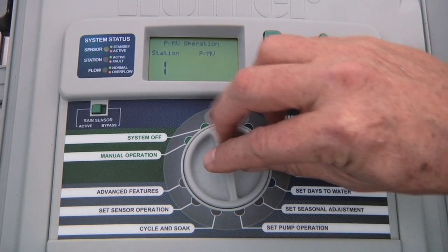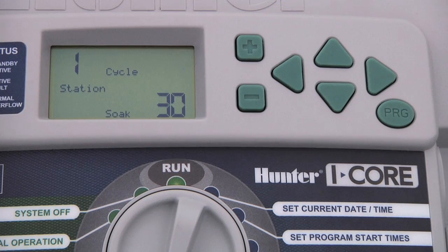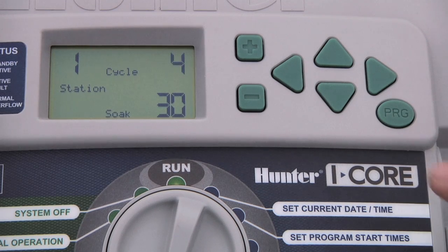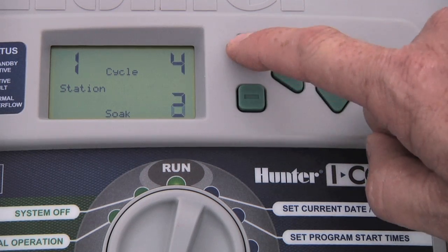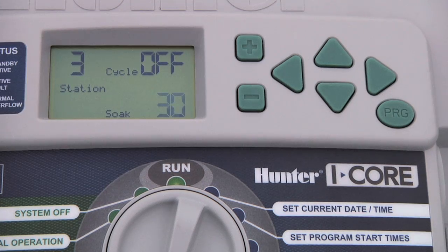To program cycle and soak, turn the dial to the cycle and soak position. Use the plus button to enter the number of minutes you want for each cycle. Let's say we have station one programmed for 20 minutes, but we can see water running off after 4 minutes. We set a cycle length of 4 minutes, then press the down arrow button to select the minimum length of time you want that zone to soak for — we'll say 10 minutes. To advance to other stations, press the right arrow button. Each station may have its own cycle and soak settings to fit its soil and slope characteristics.